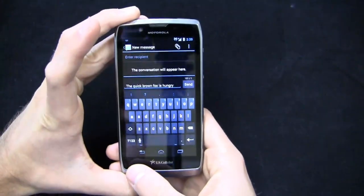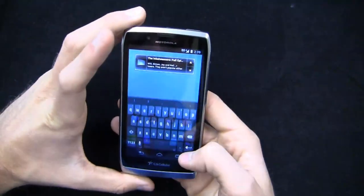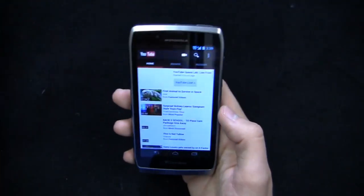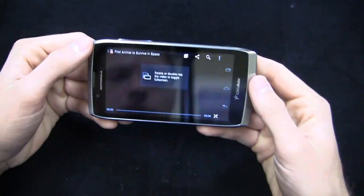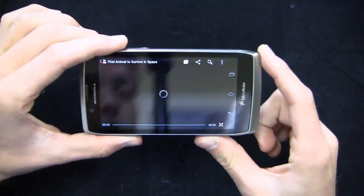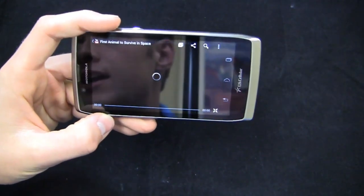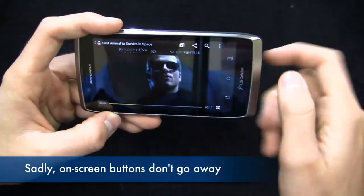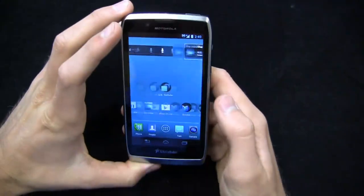You've got on-screen buttons — back, home, and recent applications — all on the display itself. Hopefully when you load up YouTube those buttons go away. Let's check with a video — First Animal to Survive in Space. We're on 3G right now so it's going to be painfully slow loading videos, and I believe we're on Sprint's 3G network which is having some issues in the Charlotte metro area. You'll notice that you don't lose the buttons on the side, which can be a point of contention for some people who want to maximize that 4.3-inch display.